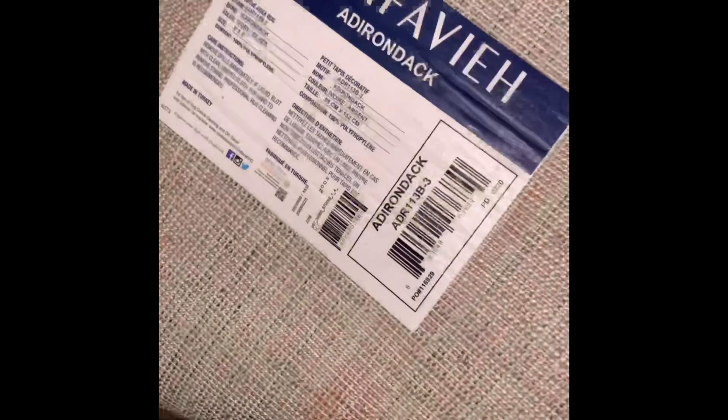Hey you guys, I almost forgot to show you this beautiful gray and white Savia rug — it's a three by five that I picked up from Dirt Cheap for only fifteen dollars. I thought it would be a perfect fit for my kitchen area. I almost forgot, so I'm making sure to throw it in this video so you guys can check it out. Talk to you later, bye-bye!